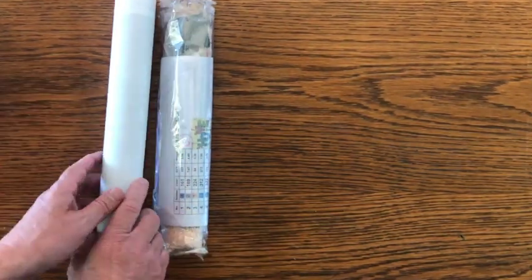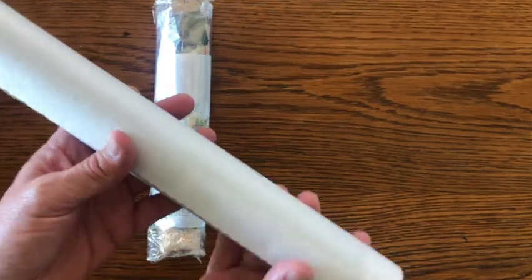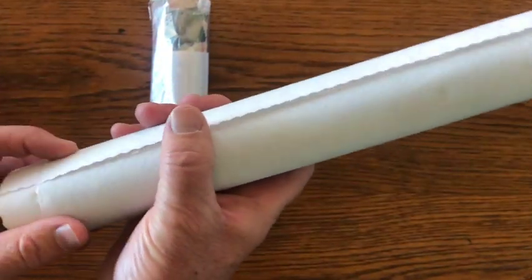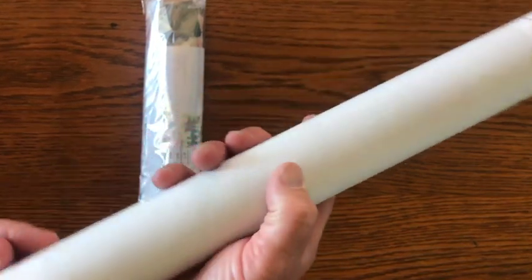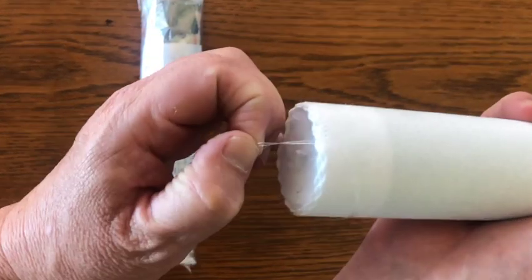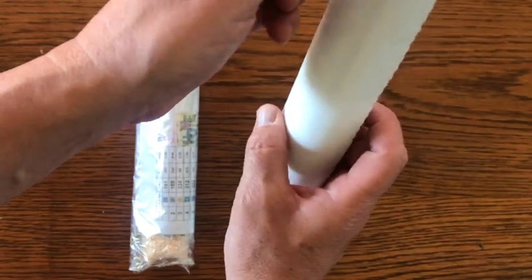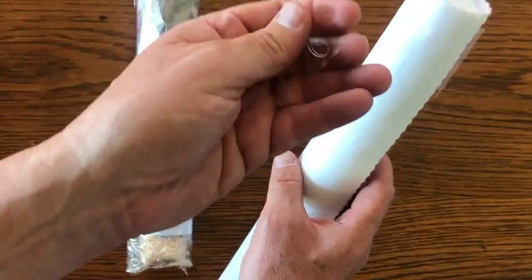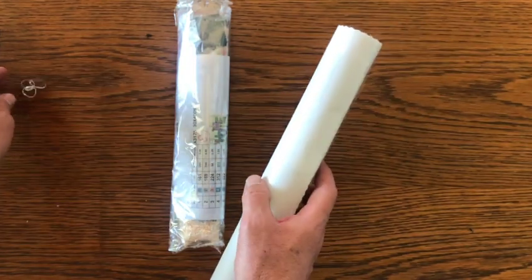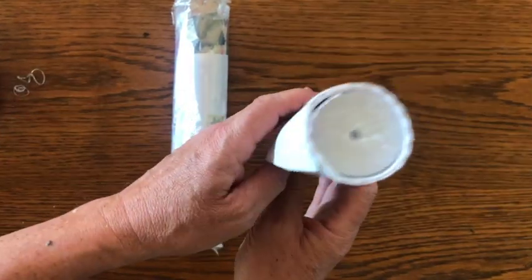Let's look at the canvas real quick. The canvas is felt-backed — it's got felt on the back to keep it nice and smooth. It's got a clear rubber band on both ends — two clear rubber bands holding it — and a foam insert.